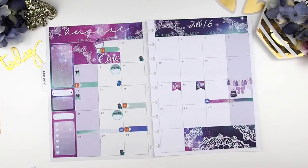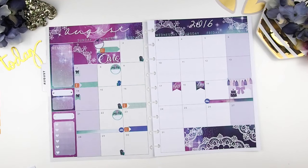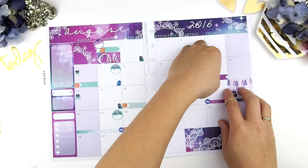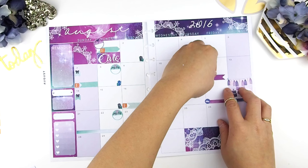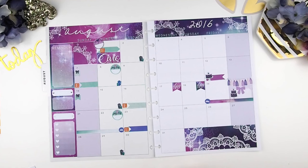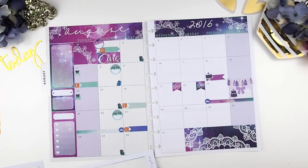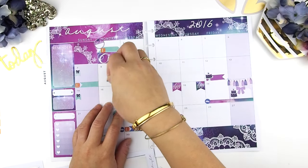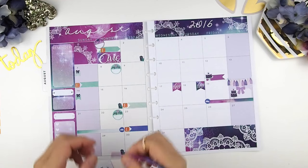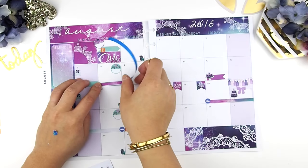On the 12th my little ones have a birthday party to go to, so I'm going to indicate that with a cake sticker and a page flag. Also, I signed my daughter up for day camp from the 8th through the 12th, so I'm going to put the second washi strip through that whole week to show she'll be attending camp all week.